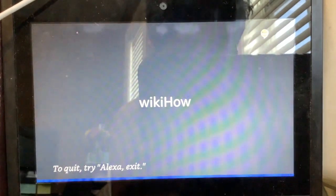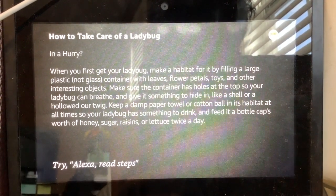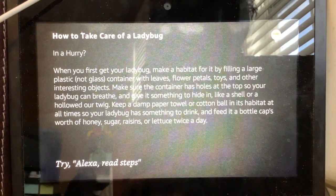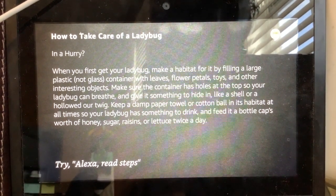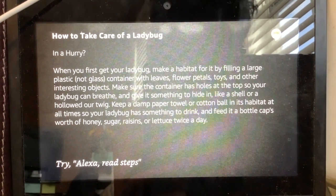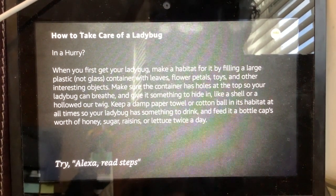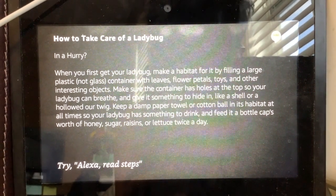How to take care of a ladybug. When you first get your ladybug, make a habitat for it by filling a large plastic — not glass — container with leaves, flower petals, toys, and other interesting objects. Make sure the container has holes at the top so your ladybug can breathe, and give it something to hide in, like a shell or a hollow twig. Keep a damp paper towel or cotton ball in its habitat at all times so your ladybug has something to drink, and feed it a bottle cap's worth of honey, sugar, raisins, or lettuce twice a day.